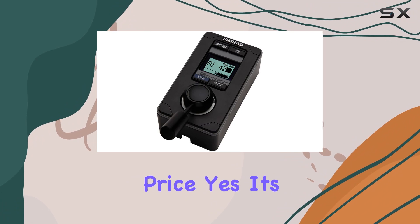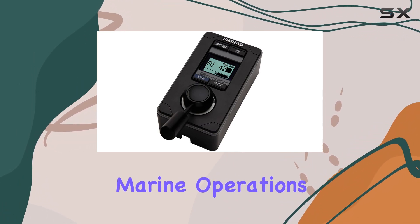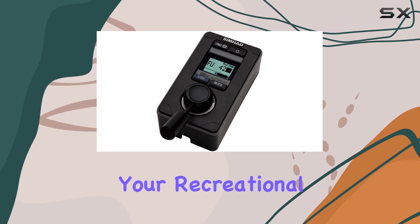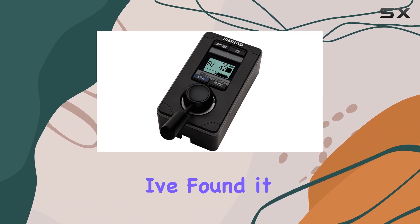Now let's address the elephant in the room — the price. Yes, it's an investment, but if you're serious about optimizing your marine operations or simply enhancing your recreational outings, the FU 80 is worth every penny. In terms of functionality, I've found it to be responsive and reliable even in challenging marine conditions.